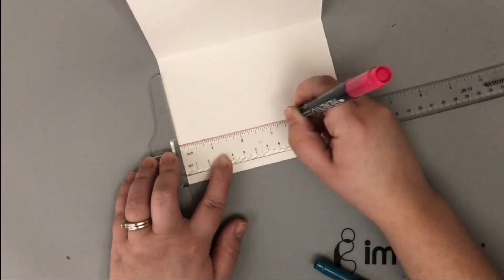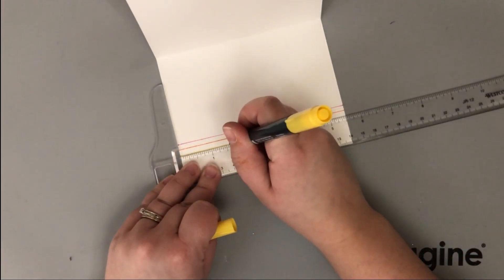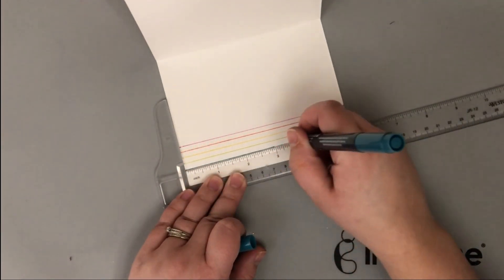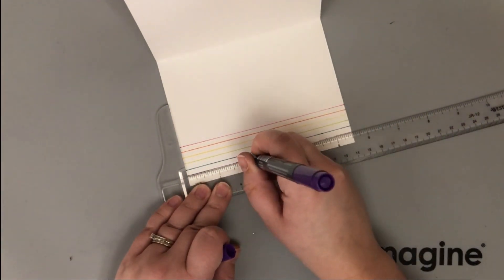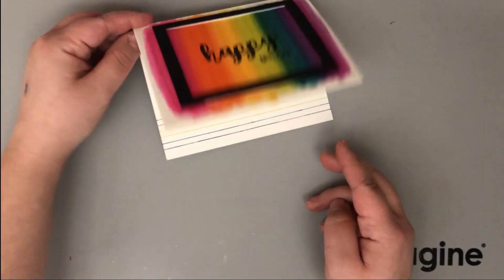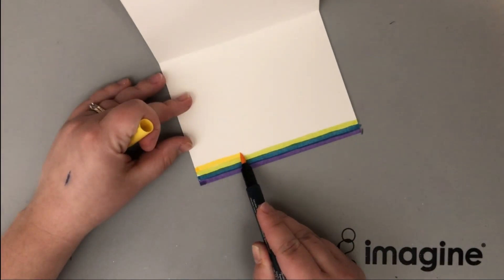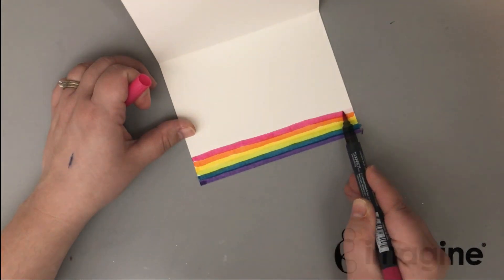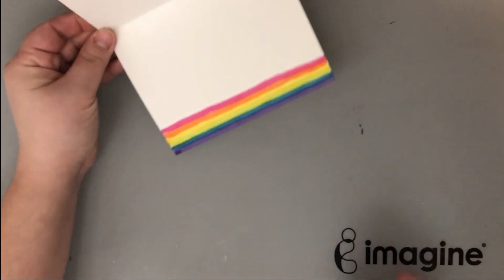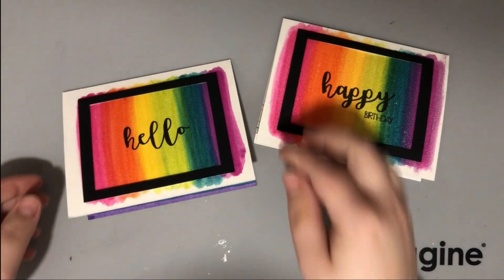I went ahead and stamped 'hello' on the other card and both cards were finished. I wanted to do a little something on the inside: on one I took all the markers used on the front, flipped them to the fine tip side, and used a ruler to draw a little set of rainbow-order lines inside the card so I can write my message right above them. On the other I used the brush side to draw a quick rainbow along the bottom edge of the inside. Super easy but a nice way to bring the outside theme to the inside.